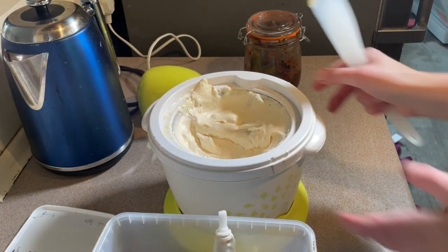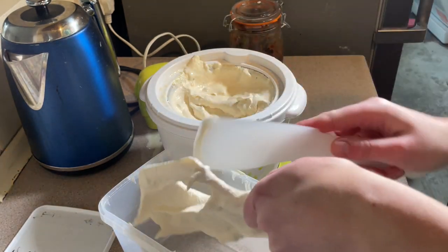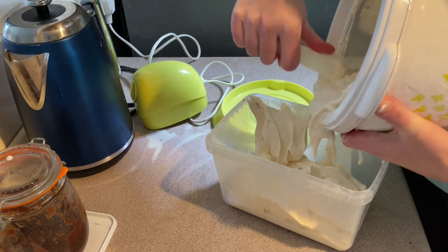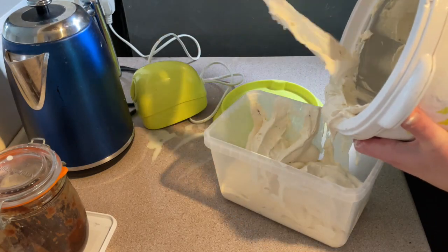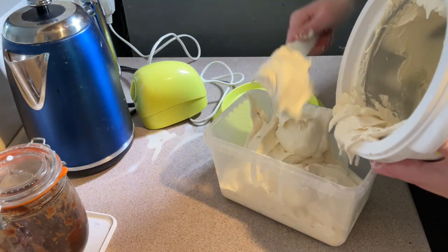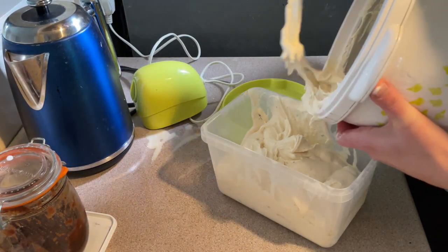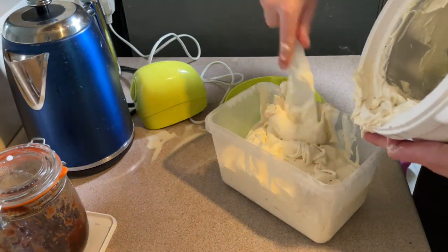Now this part is very messy — I need to get all the ice cream from in there into my little tub. If you don't have an ice cream churner, you can still make this without churning. Put it in a box in the freezer and every couple of hours take it out and give it a really good stir to break up some of the crystals. It won't be perfect but it will be better than not trying.